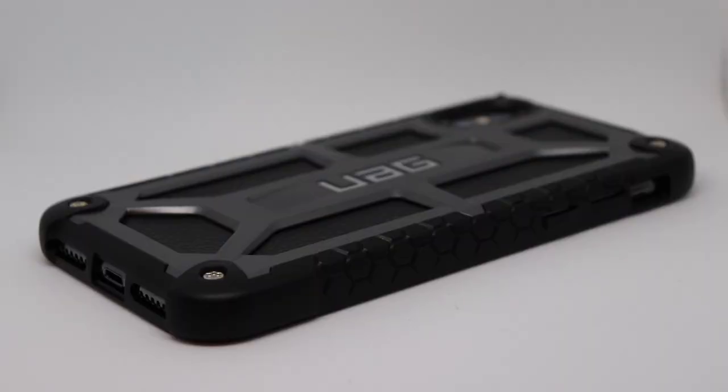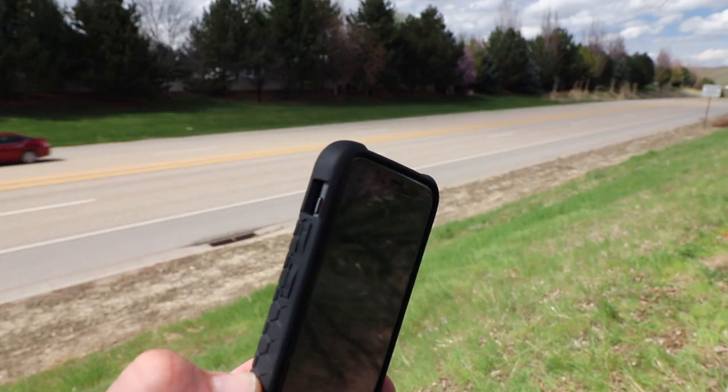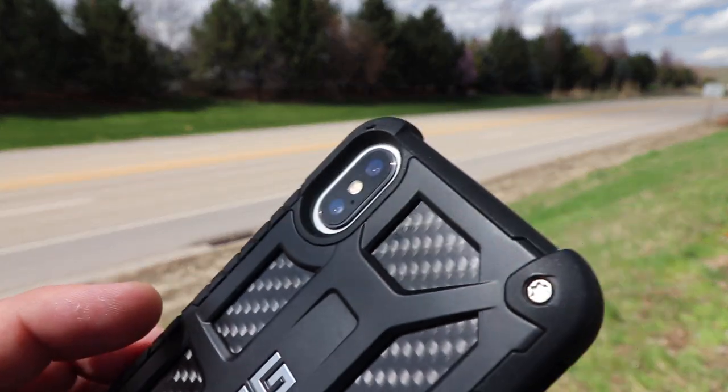Now in my opinion, the main drawback about this case is the price. It's typically about the same price as an OtterBox Defender series — it's between $49 and $59 depending on where you get it from. You can pick these up at Best Buy, your local carrier stores, Walmart — pretty much anywhere that has cell phone cases is going to have Urban Armor Gear.